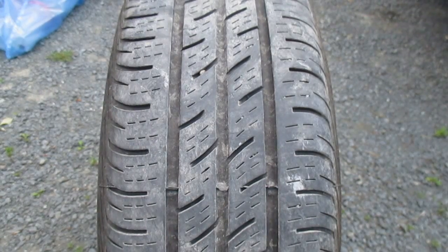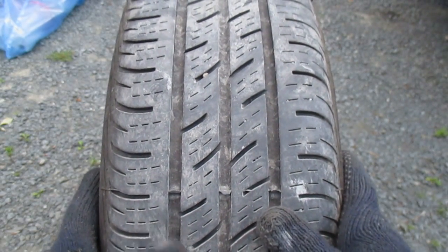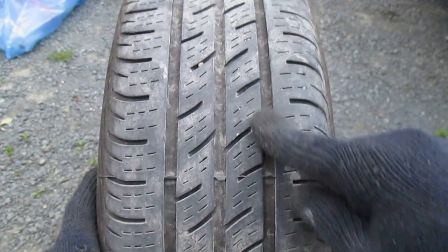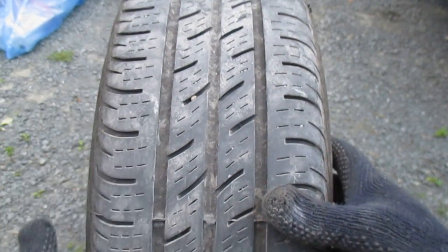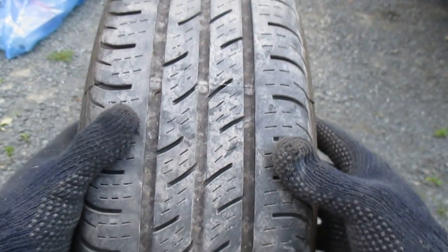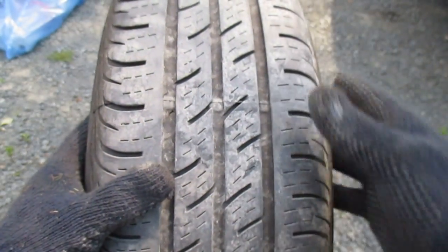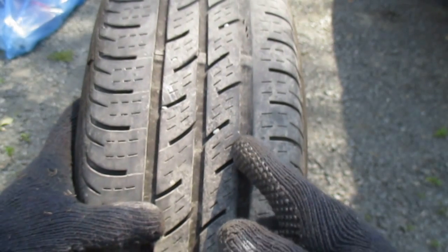I wanted to start with this view of the tire here because from this vantage point it looks to be pretty much fine - relatively even tread, no visible damage here. But as I start to rotate it, we can see pretty much the same. Rotating it a little closer, now we start to see something - a bit of a bulge here and a mark there.